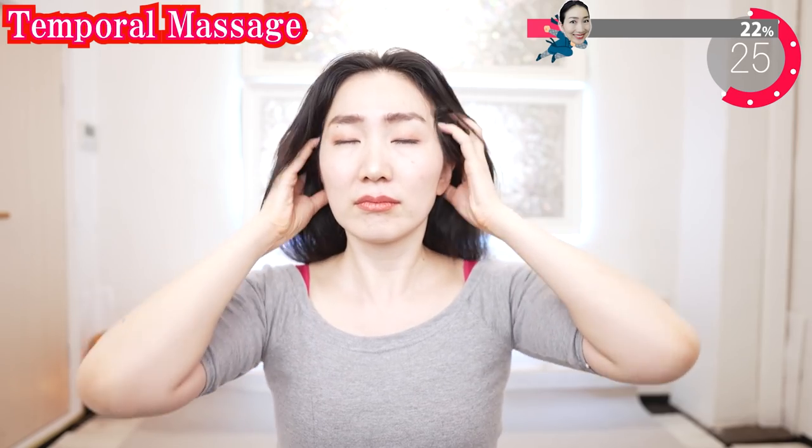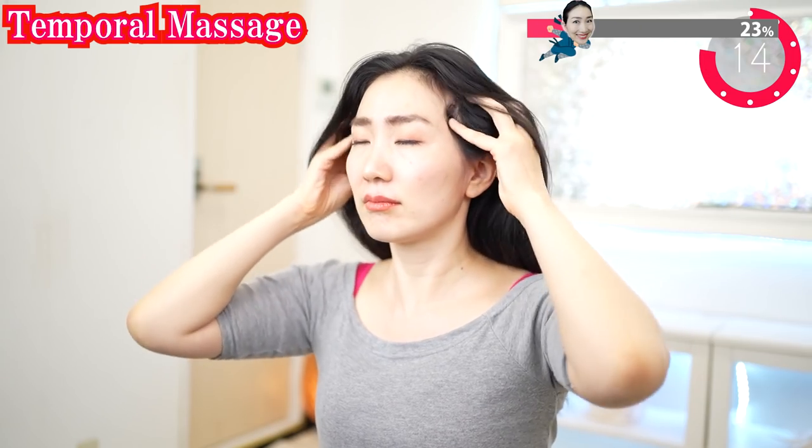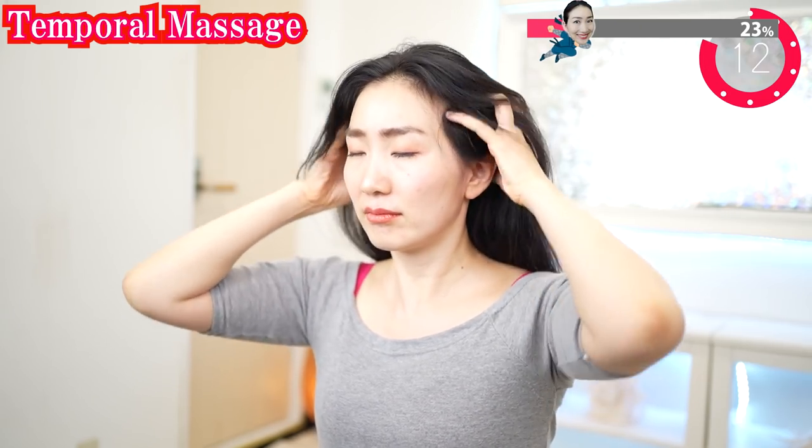Massage the side of your head. This is very important to uplift your eye area, nasolabial folds, and the rest of your face. If you get tired, you can put your elbows on the table.